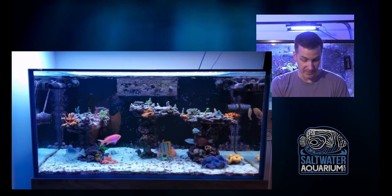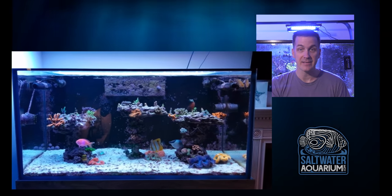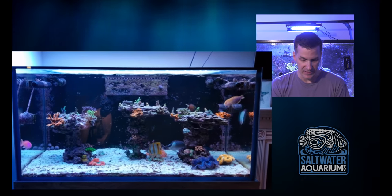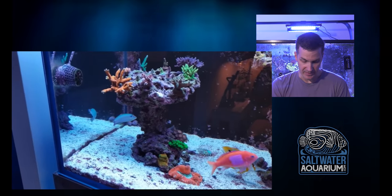Digging the fish that are in here. This potter's wrasse is doing loops over there on the right. Congrats on keeping those guys — not the easiest fish to keep. Let's zoom in here for a closer look at the tank and really have a look at these corals.